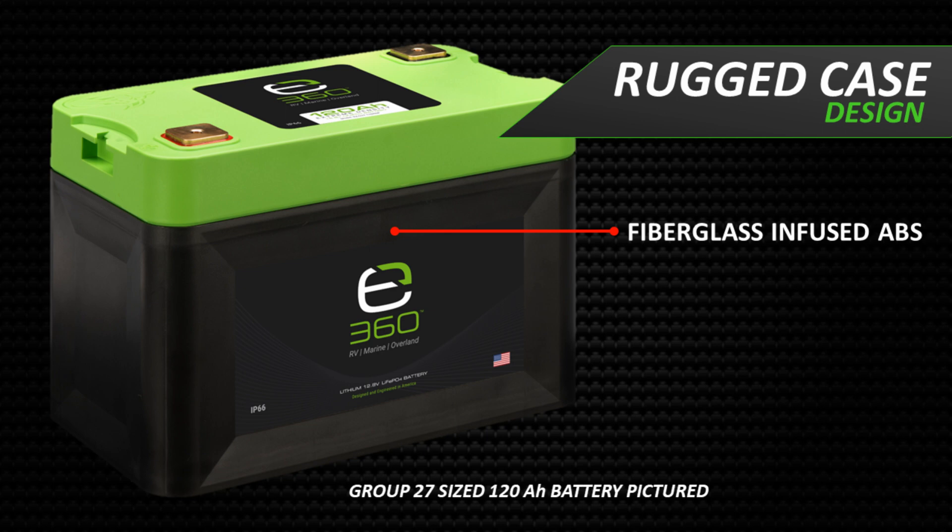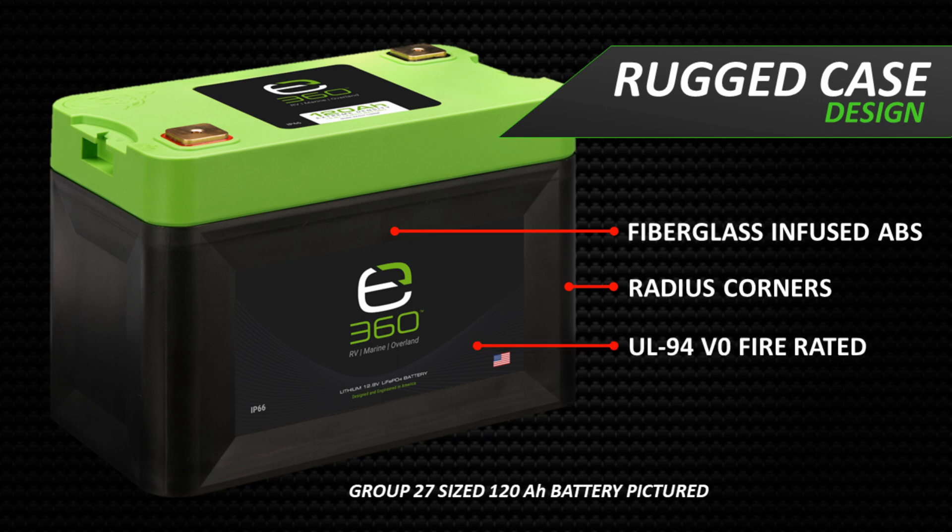The E360 battery cases are made of fiberglass infused ABS, a practice used to increase the integrity of the plastic, making it more crack, puncture, and deformation resistant. The radius corners also increase the strength and integrity of the case — a radius edge is stronger than a 90-degree edge on a typical rectangular battery case. The battery cases have a UL94V0 fire rating, making them fire resistant.